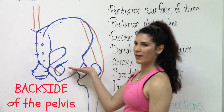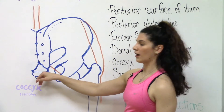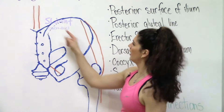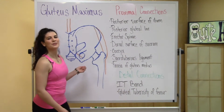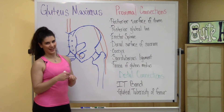Here I've drawn the pelvis. This is the sacrum, ilium, coccyx, and femur bone. This is the hip joint right here, and this is the SI joint. So now I'm going to mark the points on the skeleton so that you can see how the muscle moves in relation to the bones it's connected to.